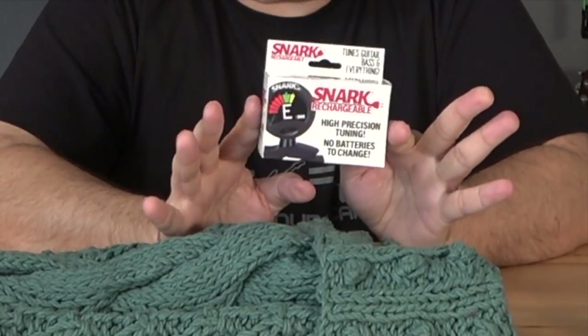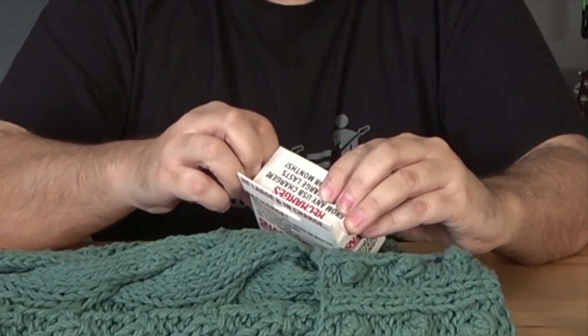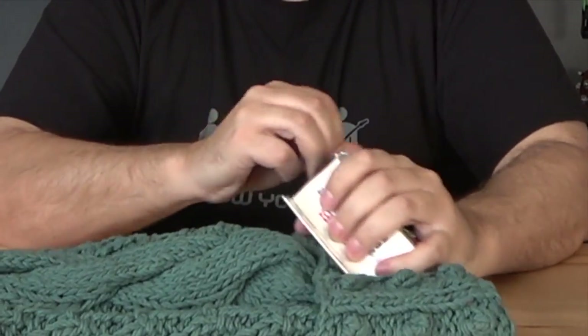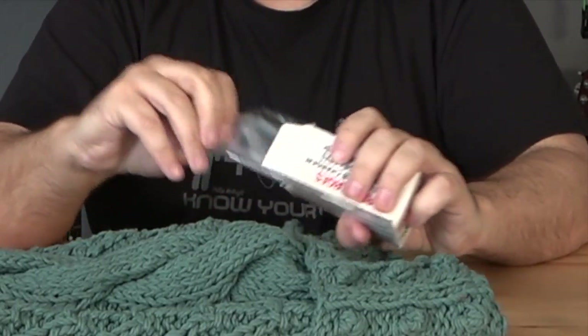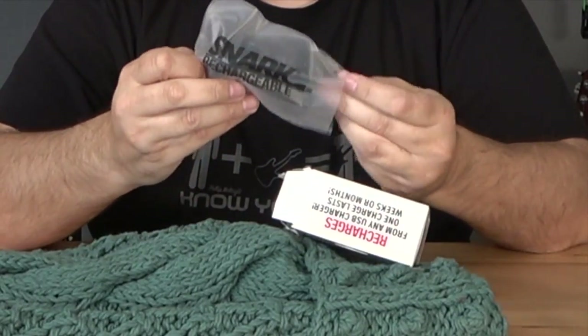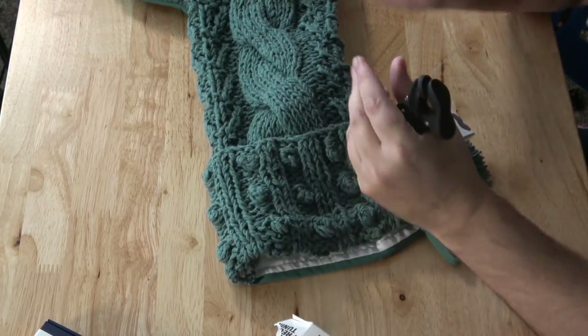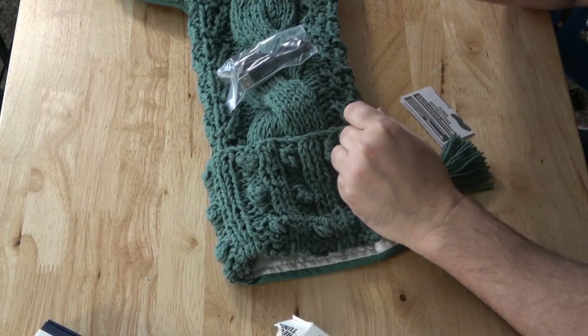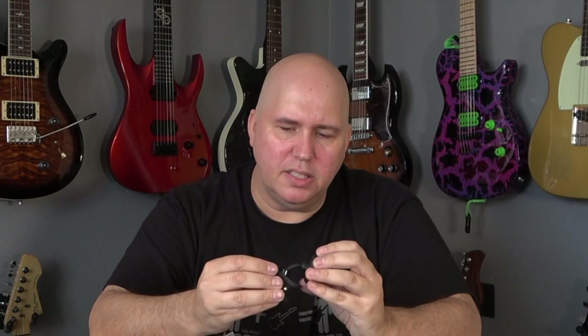I can tell by the box — we have the new Snark. This is my absolute favorite Snark, and this crushes it. This is forever my Snark. I feel bad because I don't know what they're going to invent next at Snark, but there's never going to be anything topping this. Here's what they did: it looks like a traditional Snark, however this is a rechargeable Snark. It comes with a USB cable so you can plug it in and charge it — no more coin batteries. Those days are gone.